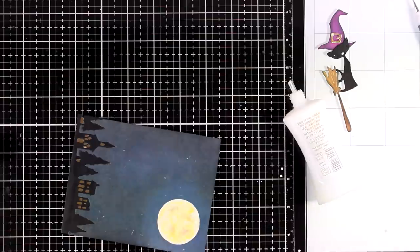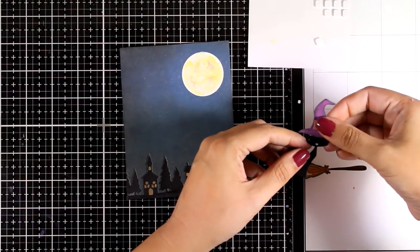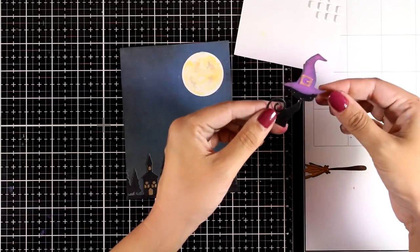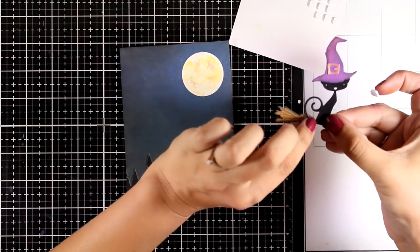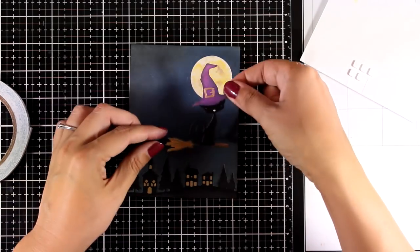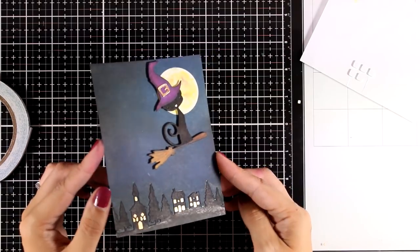I'm using my scissors to cut off the excess, and the bottom part of the card is ready. Now all I have to do is put the cat together and place everything on the sky using foam squares at the back, which also keep the cat, broom, and hat parts together. You will find the full list of all supplies down in the description and on my blog. The dies I'm using are from Sizzix UK, which means they're available internationally — I'll check and link Sizzix USA below as well.